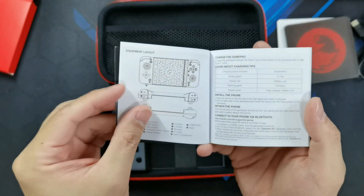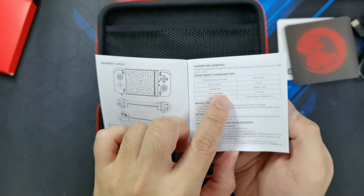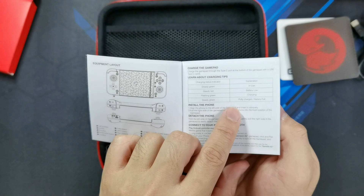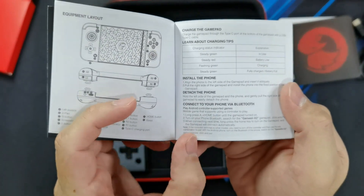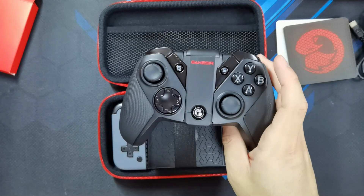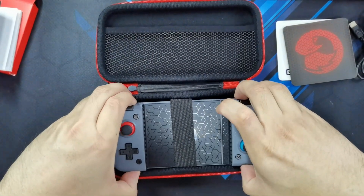So let's see what's in here. You've got the LED indicator guide: steady green light means it's in use, steady red is low battery, flashing green is charging, and steady green is fully charged. So in order to connect the phone by Bluetooth, you have to long press the A and the home button until the gamepad turns on — similar to the GameSir G4 Pro. So let's pick up the controller.